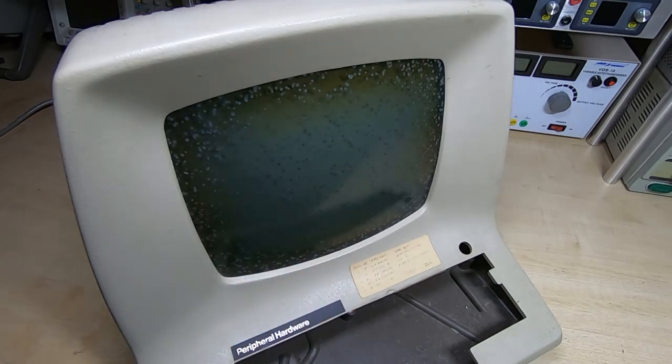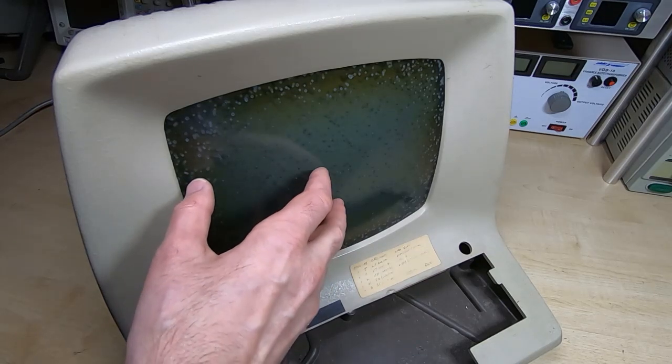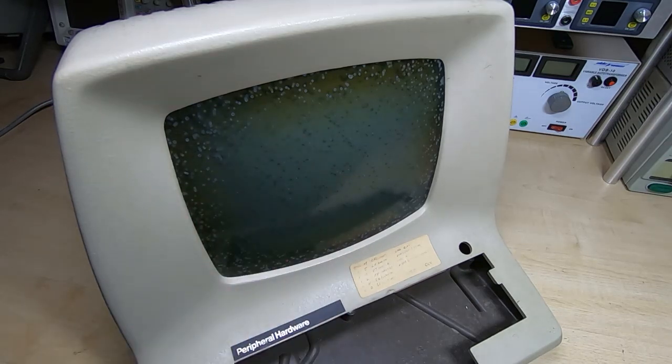This is not a job for the faint-hearted — it is quite a tricky and fairly dangerous operation. But step one is to remove the tube. It's very easy to remove, just a couple of bolts. I'll get the tube out of the monitor and then get back on camera to show what the next step will be.